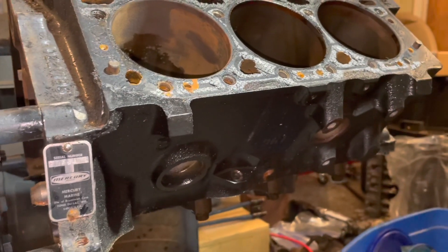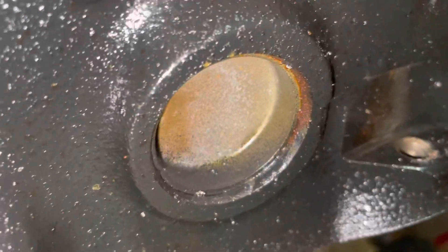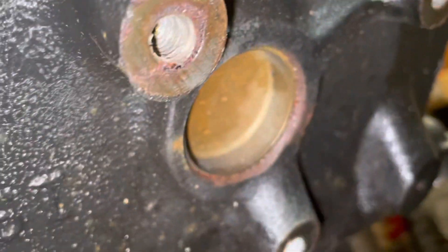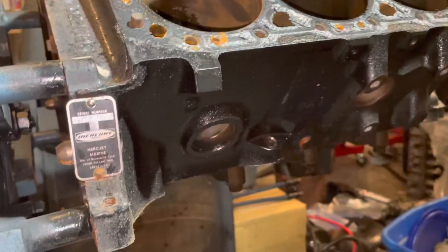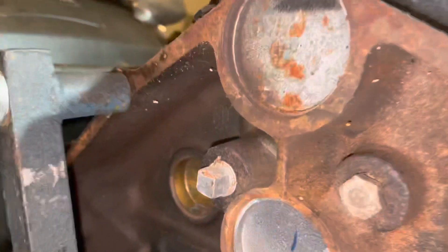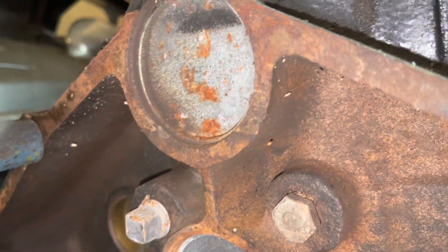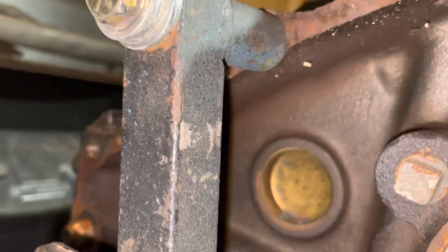The last difference — if you look here, these are what's called core plugs, and those are brass. There's some rust but that's on the cast iron, not on the core plugs themselves. Anytime you build a marine engine, you want to use brass or bronze parts that touch the water jacket. Those two plugs on the back are steel but there's no water on the other side — it's oil, so those won't rust. But you'll see there's a brass one right here.